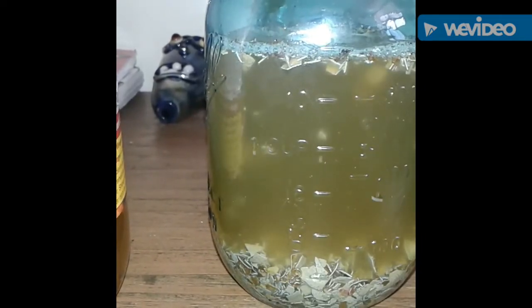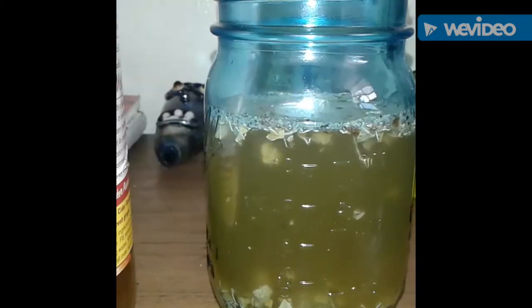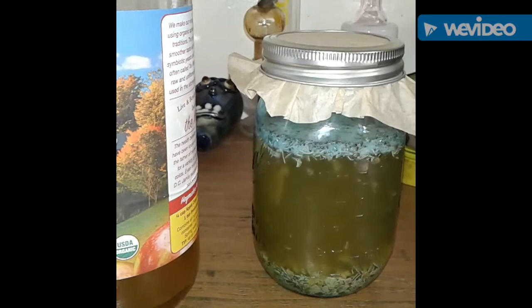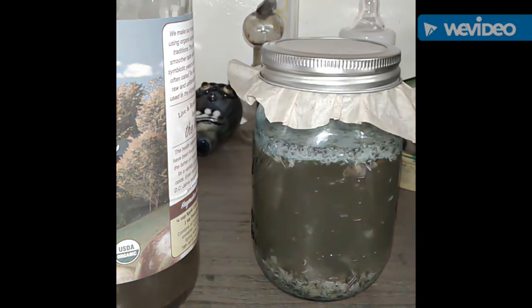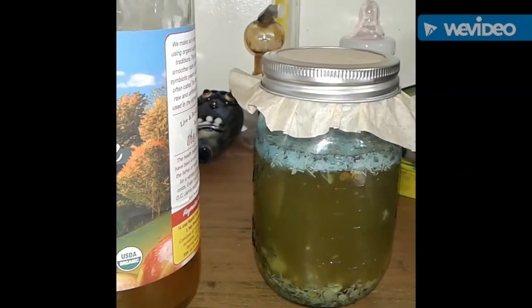Basically, we're going to be using eggshells and oyster shells — making two different batches. For the eggshells, we're just going to roast them at about 300 degrees for 15 to 25 minutes, then add 10 parts rice vinegar or apple cider vinegar.